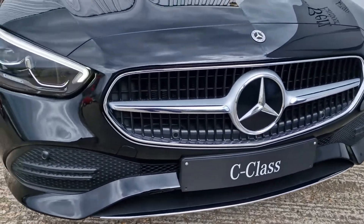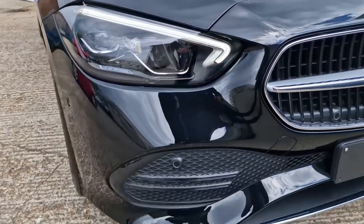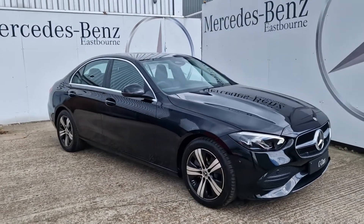As you can see we've got the Sport grille with the lovely Mercedes-Benz star smack bang in the middle of it there, LED high performance headlamps illuminating on the road, especially with these lovely daytime running lights just here.